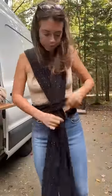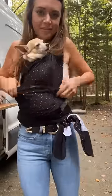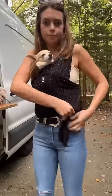First, we start with the Moby wrap. De-sweater yourself. We have one dog down.